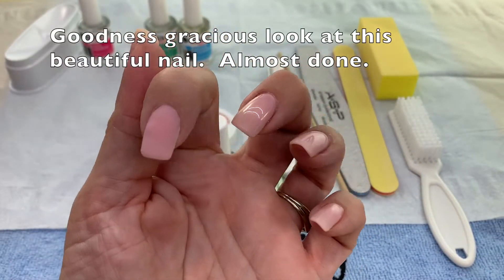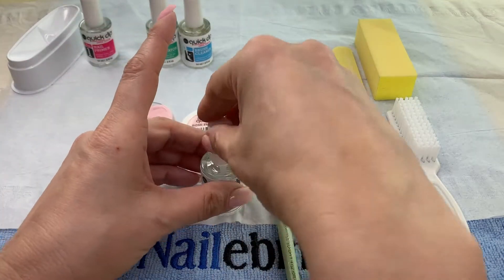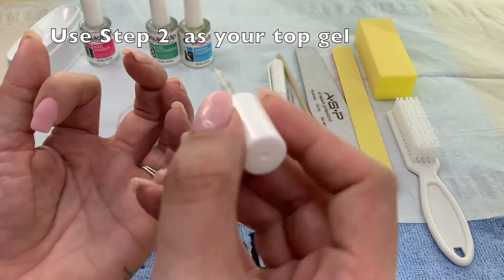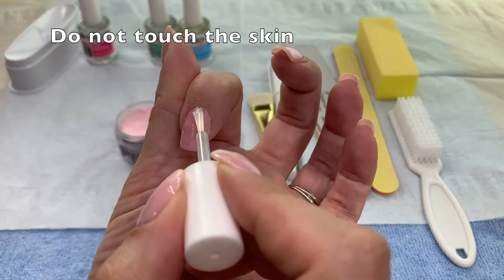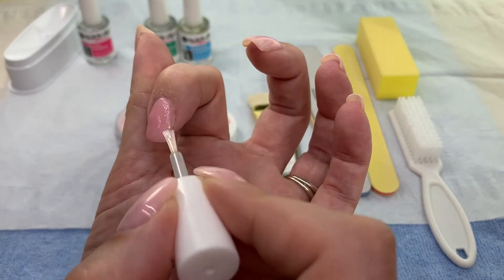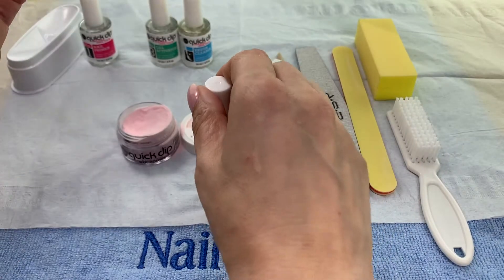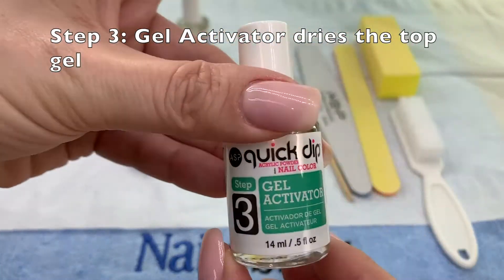Look at that gorgeous nail. We need to encapsulate that last dip of powder, so apply one final coat of the number two adhesive. What you can't see off camera is as I put away my number two adhesive and grab my number three gel activator.